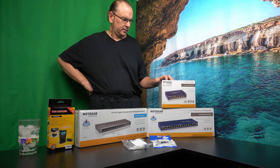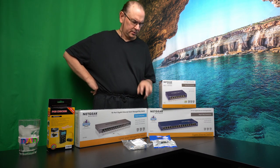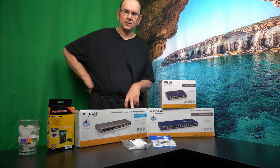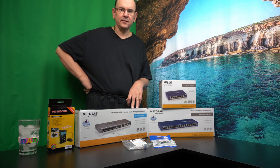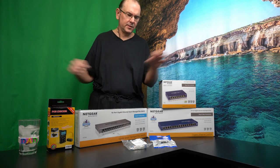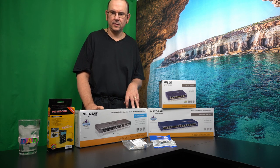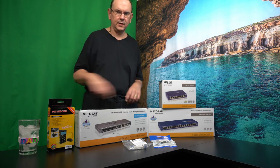Here we have an 8-port NETGEAR gigabit unmanaged switch, and then a 16-port one. I also invested in a managed Level 3 switch, which has basic management functionality so you can create virtual networks. Since I'm running two separate sections of gigabit network, I want to move the main switching off the wireless router so the router won't be the central point for switching local traffic.